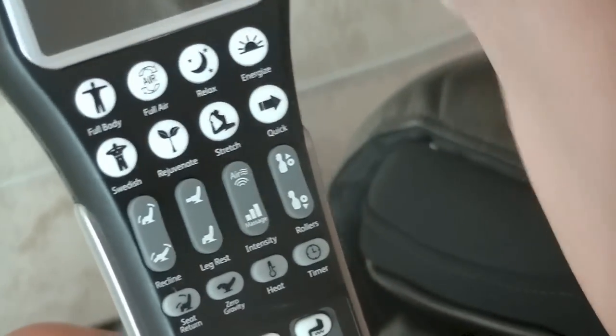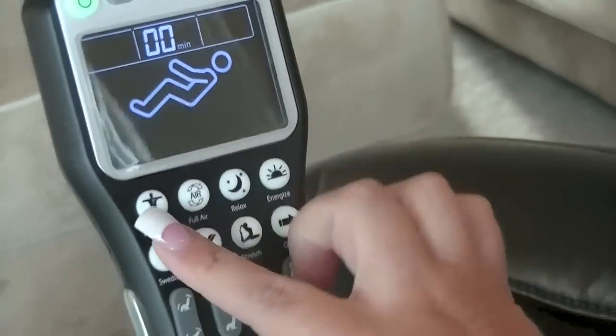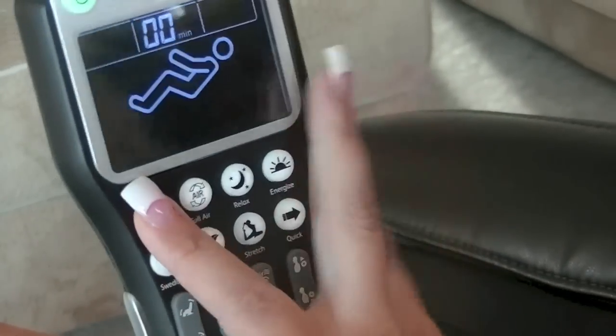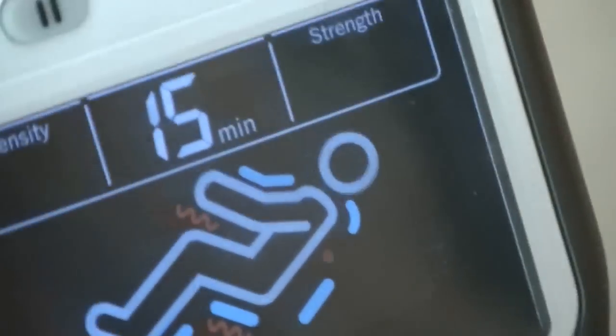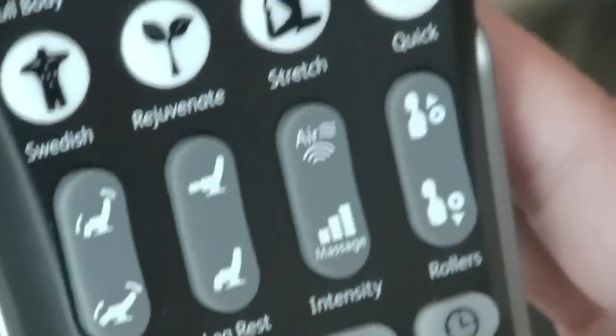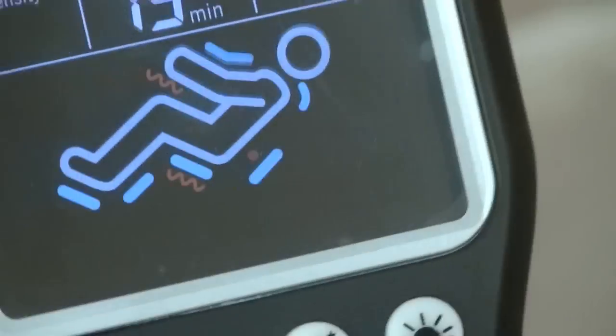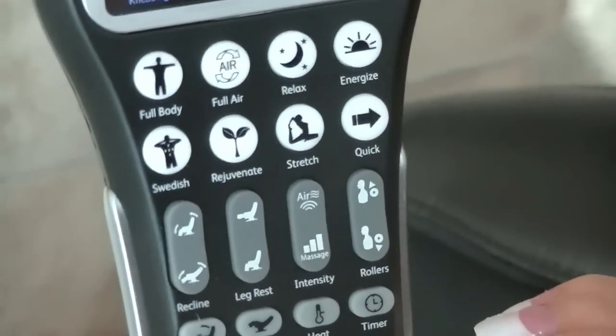My mom and I both tried the full body, which goes on for 15 minutes and it does your arms, your legs, your head, your neck — it kind of does everything. I haven't really tried out the rest of these yet, but I'm going to. And if you want it to stop, you just stop. But if you want a specific area, you can always do it here. And if you want just kneading or just rolling, it can do that for you as well.